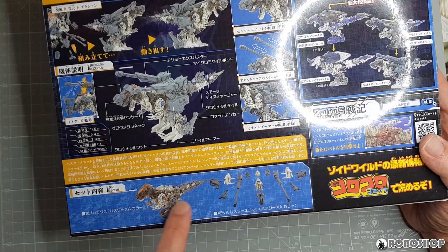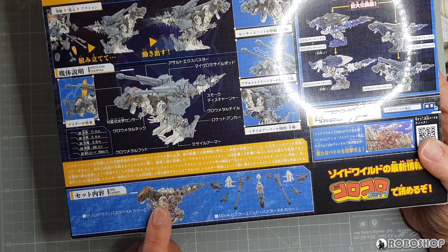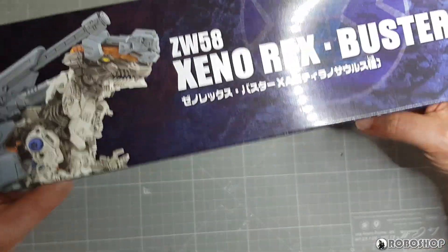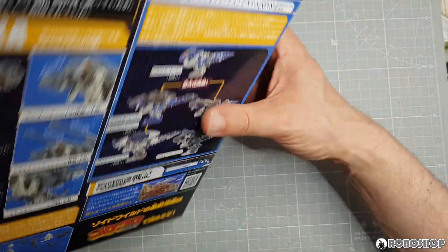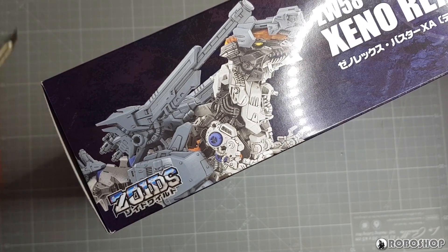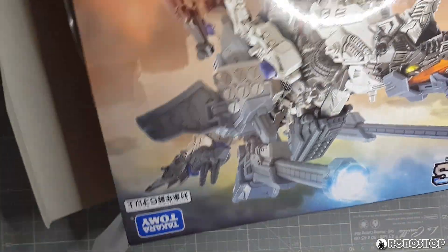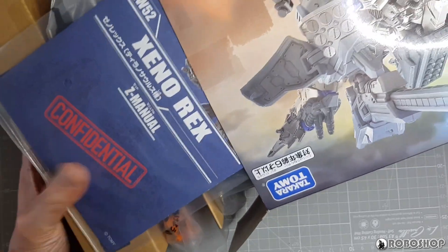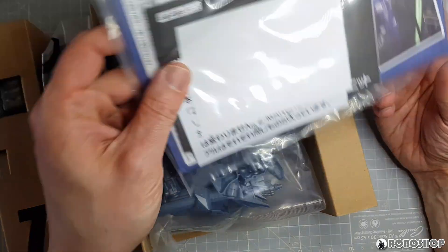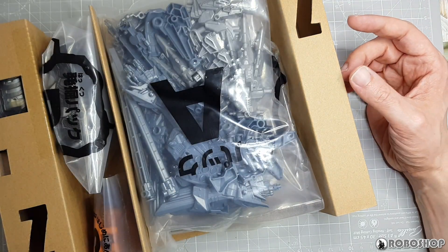Here we have the Buster XA ZenRX in baby mode — I'll be curious to see what this looks like because it actually looks pretty good here. And the same picture of the extra parts all laid out that we've seen before. Nothing unexpected on the sides. Like with the Scissors XA, I'm not going to do a really extensive unboxing here because there's nothing in this box we haven't already seen. As with the Scissors XA, we just get the standard ZenRX instructions and the instructions for the Buster unit. I still think that's lame, but oh well.